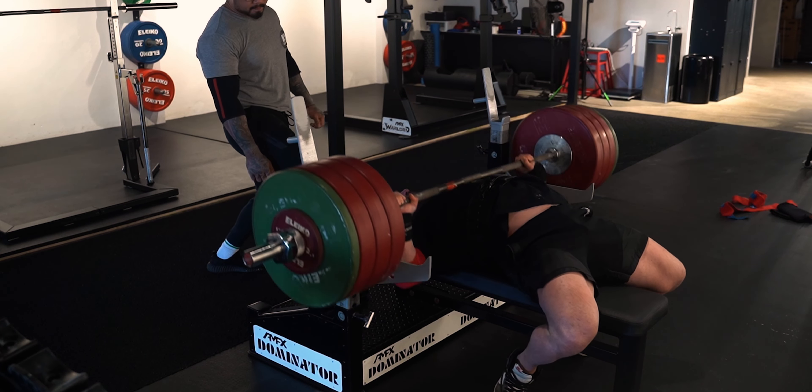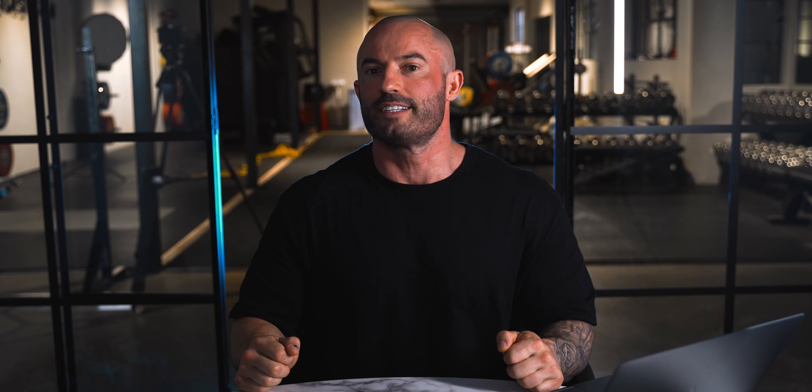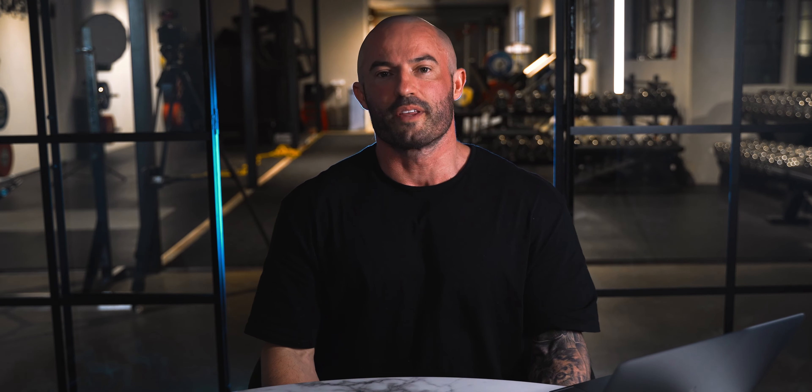If week four didn't feel like a sufficient deload, remember that week one of the next phase uses conservative loads. So week four we've halved the volume, and week one of the next phase we reduce the intensity. This is how we guarantee we're coming into every training session with the right energy levels and progressing from phase to phase all year round.